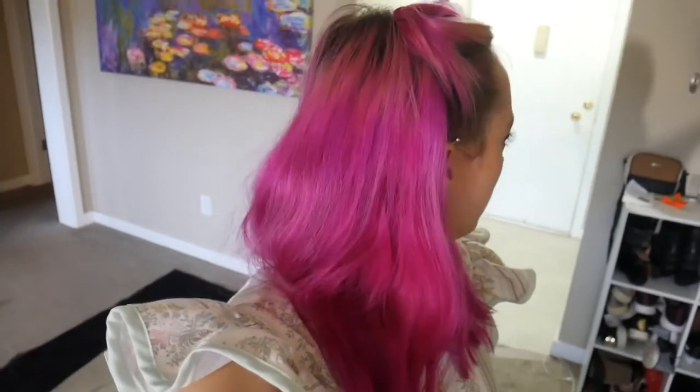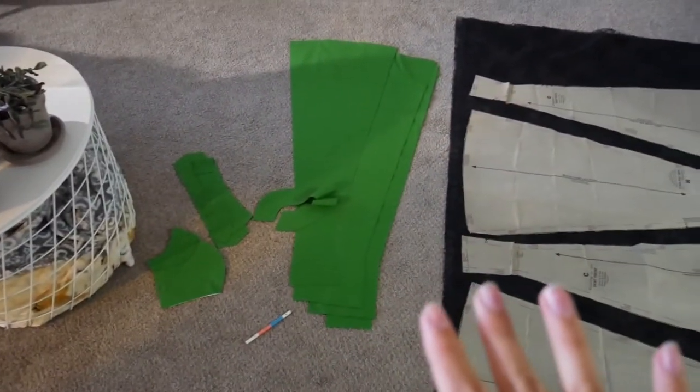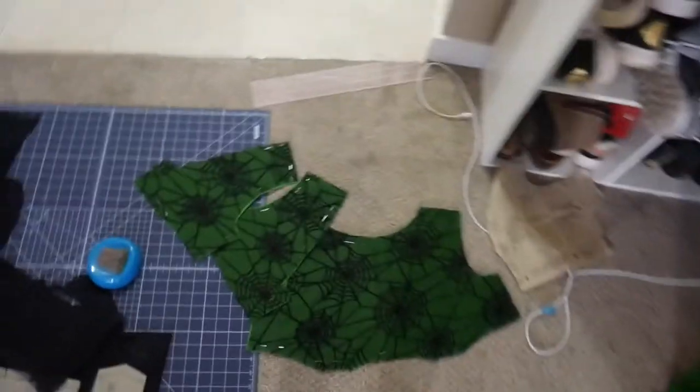Okay, so — garbage truck again, so many trucks. Hopefully you won't hear it too bad. I'm currently finished cutting out the green. I'll flip the camera and show you where I'm at. As you can see, I have the spiderweb fabric down below, and my cut green pieces over here. I've made sure to really mark the sides that will be on the inside, and then I've begun cutting the spiderweb.